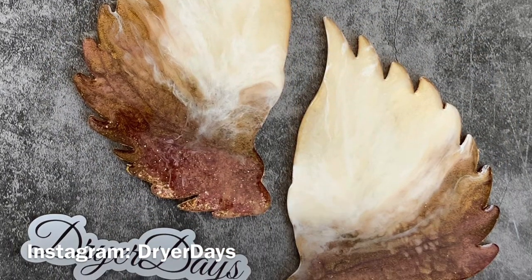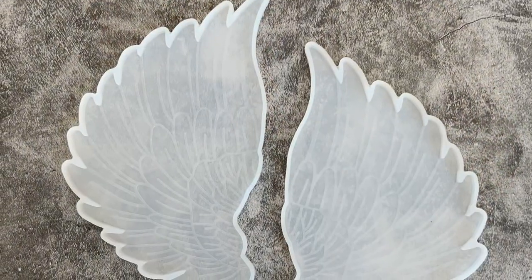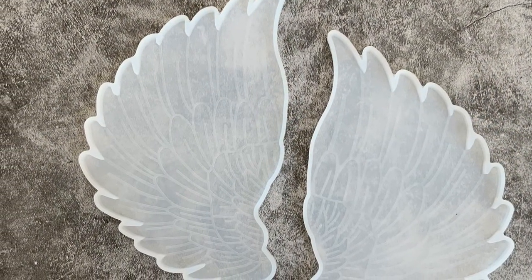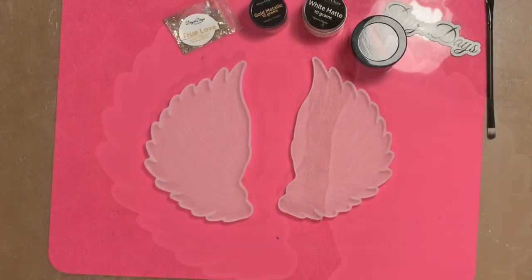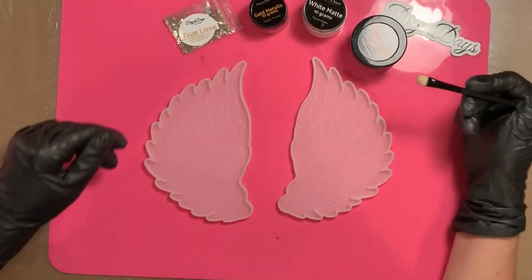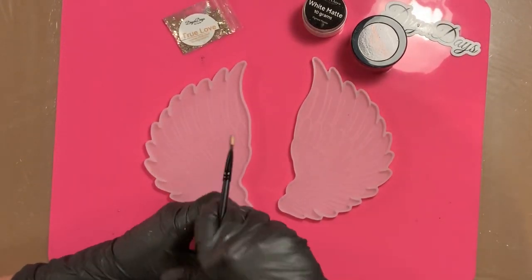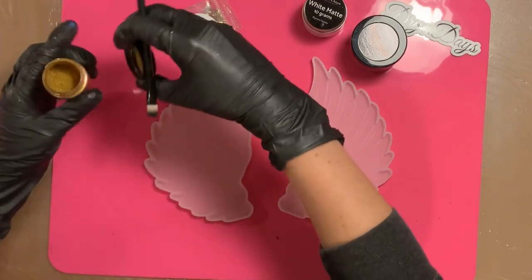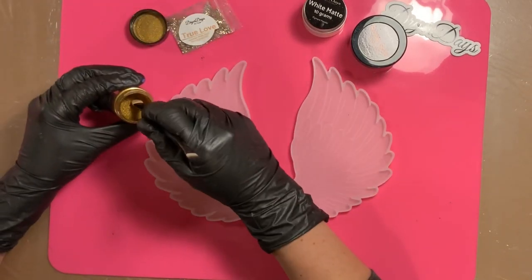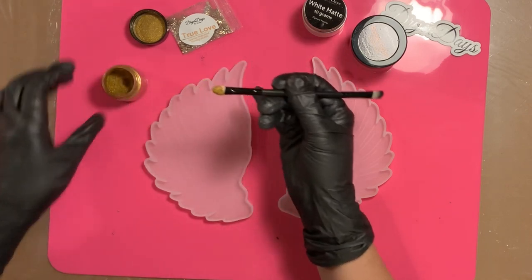Hello everyone and welcome to Drier Days Art Studio, I'm Katherine. Thank you so much for being here today. I'm going to be working on these angel wings today — I've been obsessed with angels for most of my life and I've been on a real angel artwork kick lately. I'm going to start here with prepping these molds, which are available in my store drierdaysartstudio.com.